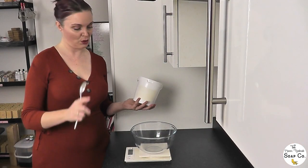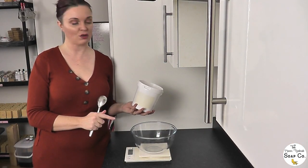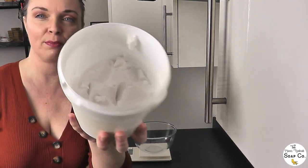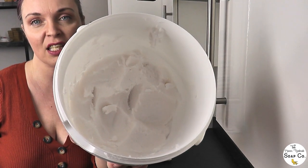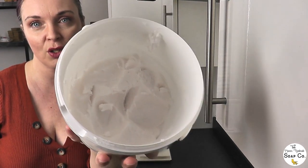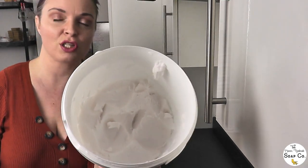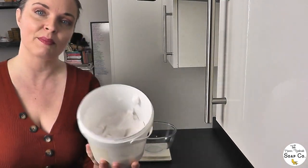The very first thing we need to do to begin our foaming sugar scrub today is weigh out 90 grams of our foaming bath base. We made this a few days ago — this is what has got the preservative in it already — and this forms the base of our sugar scrub. So I'm going to weigh out 90 grams of this now.